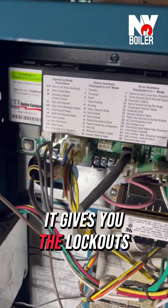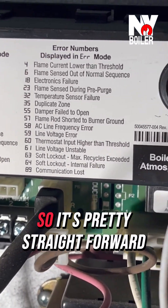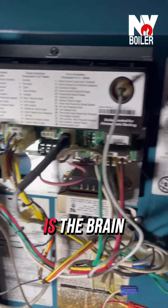It gives you the lockouts and what they mean. So if you have a lockout, it tells you everything right here. It's pretty straightforward, but this is what controls everything — it's the brain.